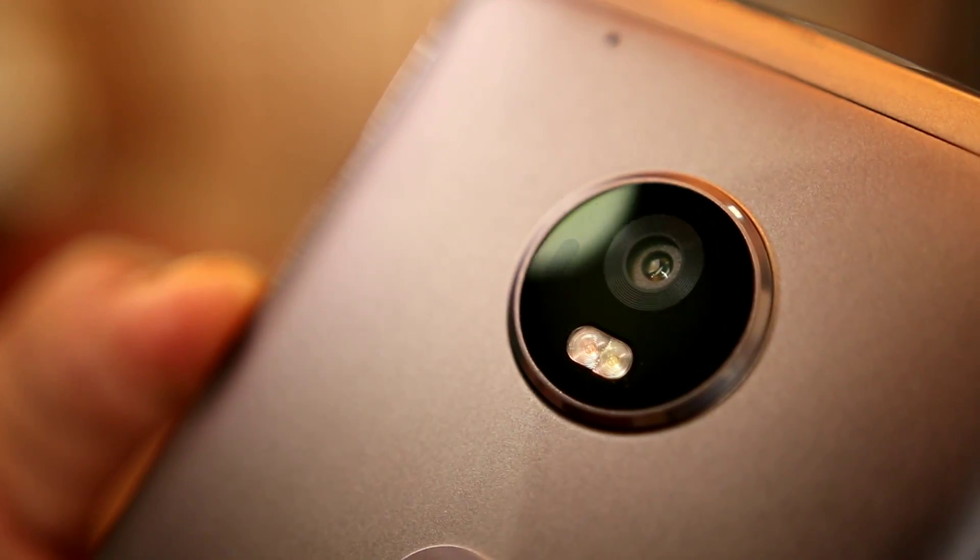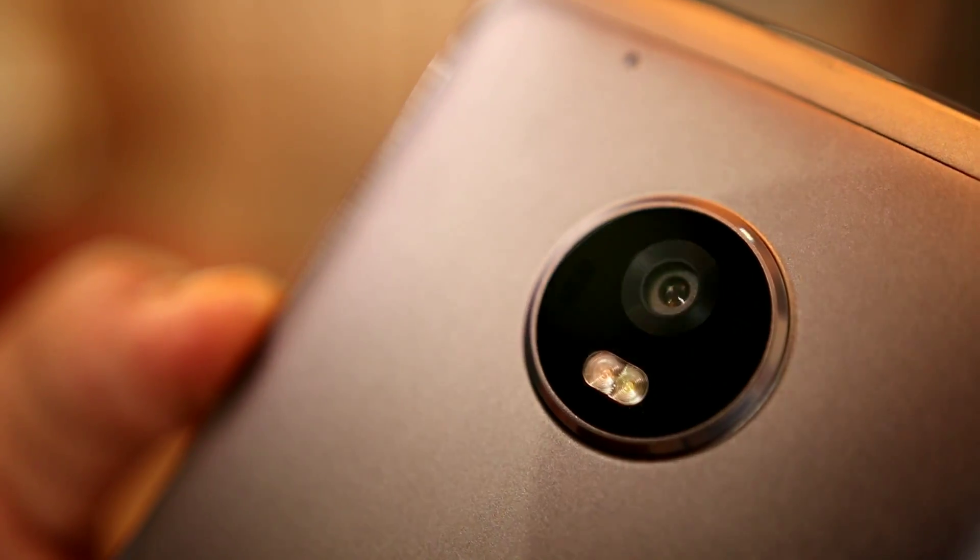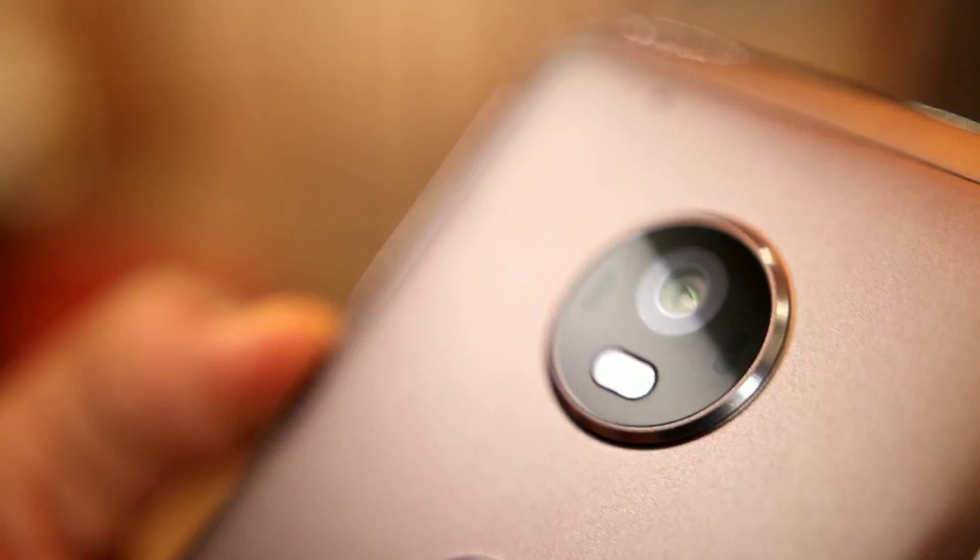Next is Twist to Capture. If you twist your device twice, it will open the camera application, which is just an amazing feature.